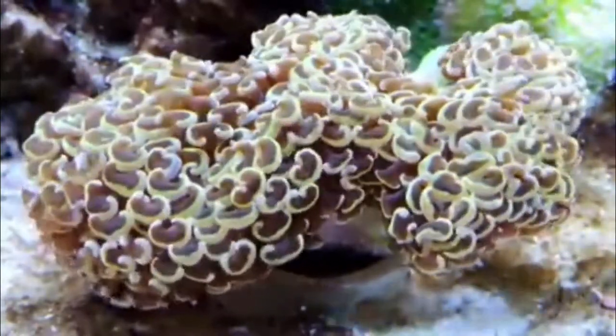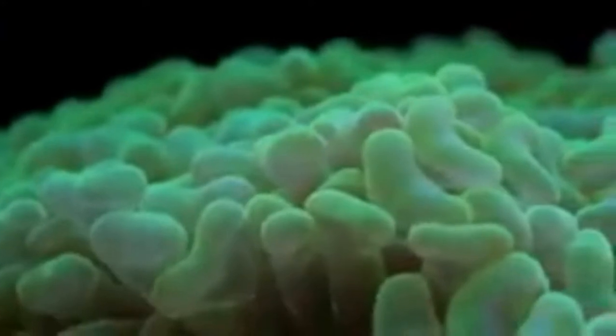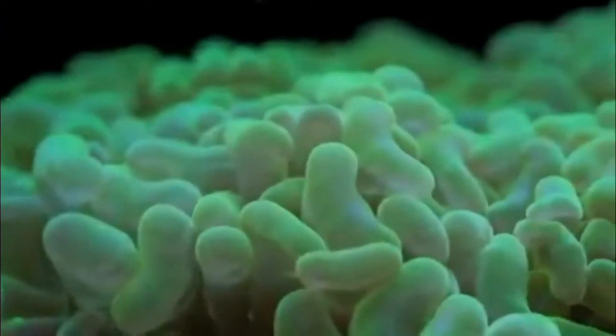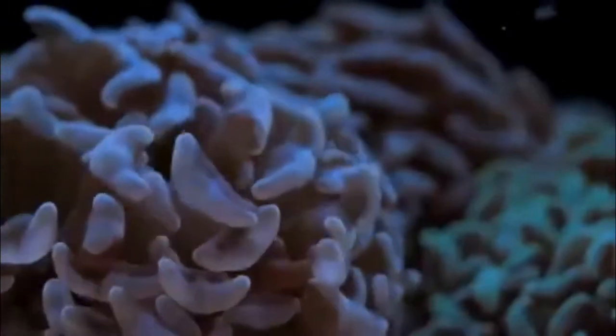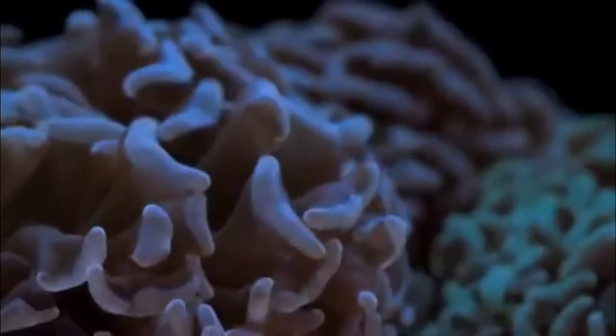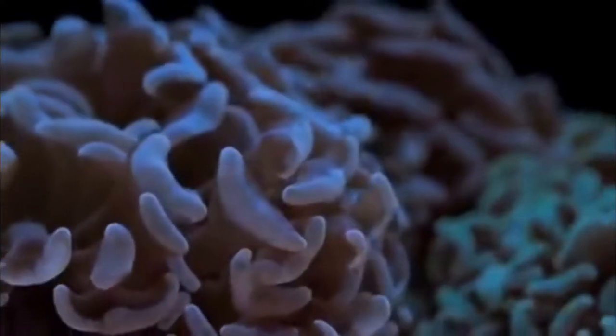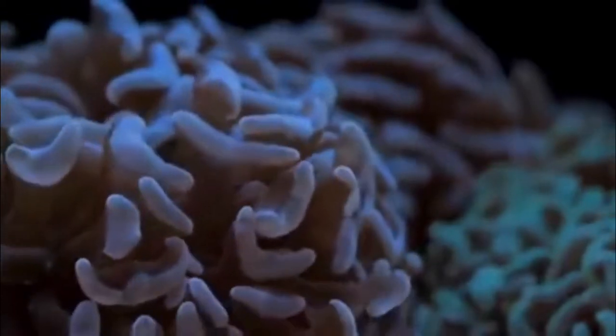The footage is brought to you by Mile High Reefers and Tidal Gardens, so thank you. Gold hammer corals — some people think of them as the really bright yellow ones, but I think of them as the darker, more orange kind. You guys would have seen the picture of my gold hammer in the previous video. Basically it's like a dark yellow with green and purple around it — it's pretty hard to see on video but it's a really beautiful coral.